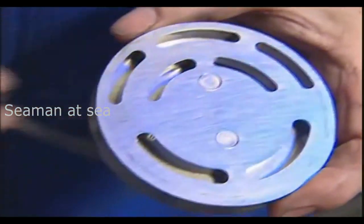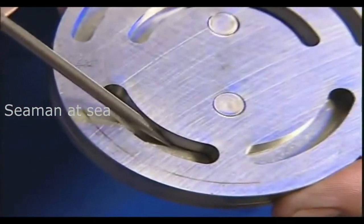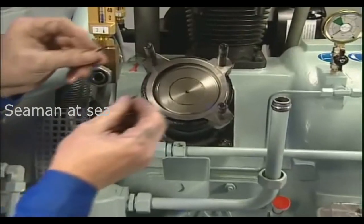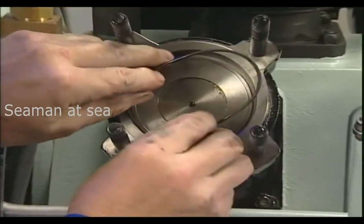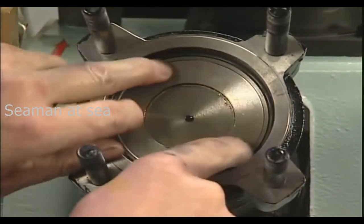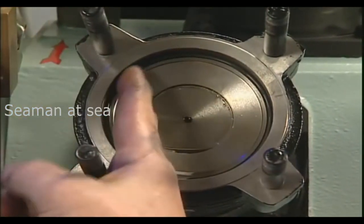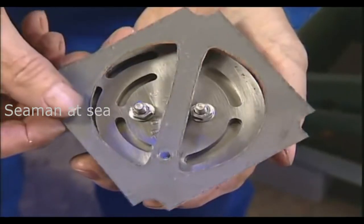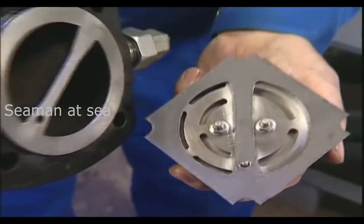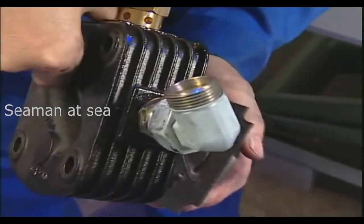In the event that one reed is defective, replacement of the complete valve is necessary. Before the insertion of the new reed valve, a new O-ring has to be inserted into the upper part of the cylinder. During the installation of the gasket and valve in the cylinder head, it must be borne in mind that the drilled hole and cylinder pin locate and fit easily.